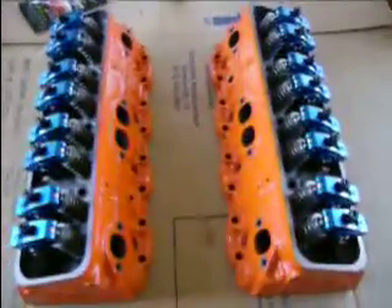They even sell a clear coat that I could have put on top of this, but these babies are shining. They look good, so I'm not going to bother with it.